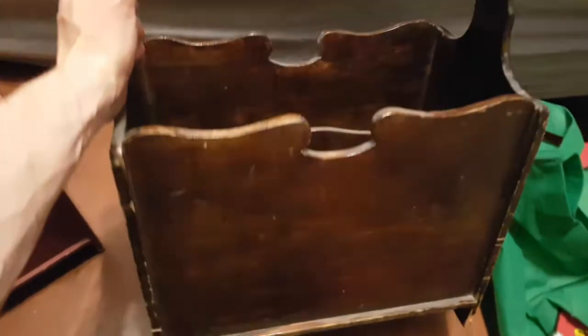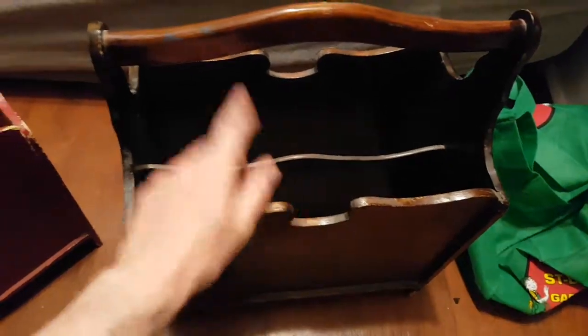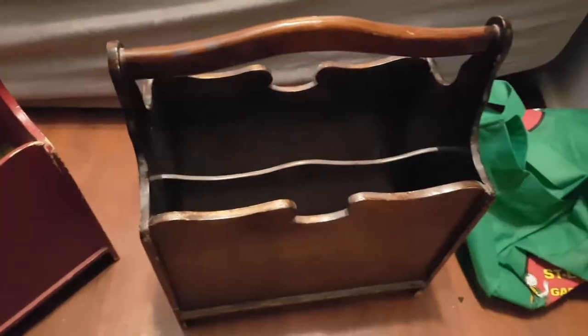The second one is definitely a little bit nicer. It's got some dings on it, but the wood is definitely a higher quality — it's got some gloss on it and is definitely more appealing. So this one you could paint, you could work on it as a project. This one is pretty much good to go; a few touch-ups needed, but generally I think it's in good condition.